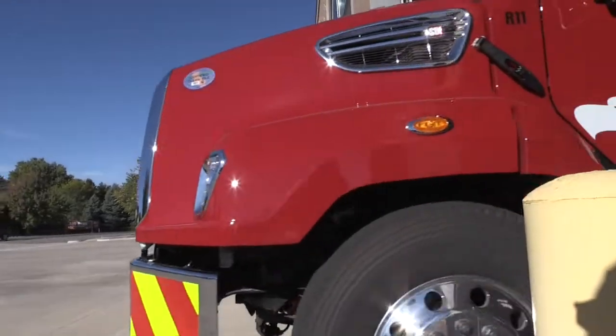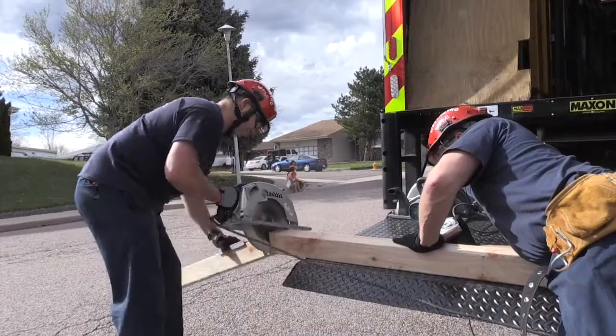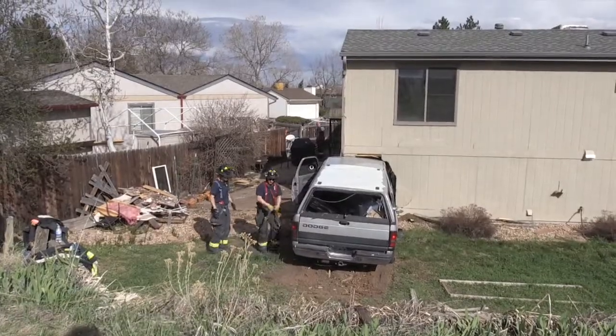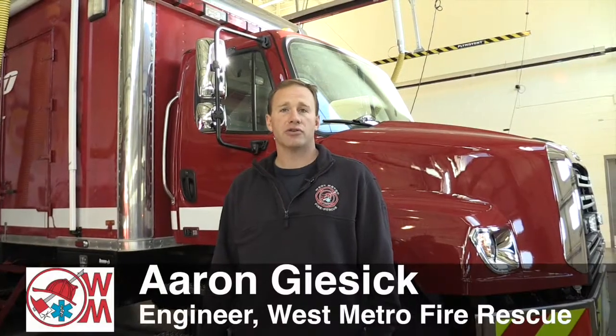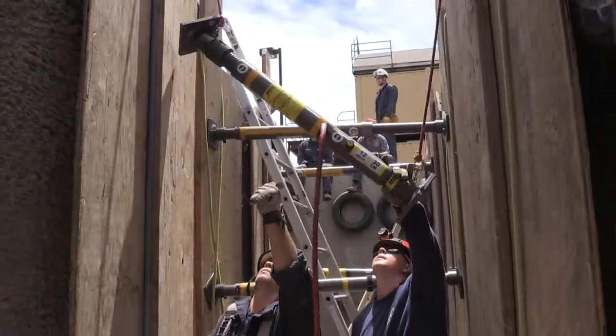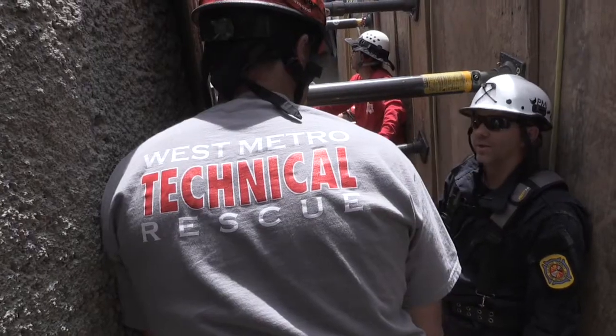I'm here to show you our new collapse truck, Collapse 10, which we use for building shoring when vehicles crash into buildings. We can also use it for other things such as heavy extrications involving trucks, trench collapse, and wherever we think we may need large amounts of shoring and support.